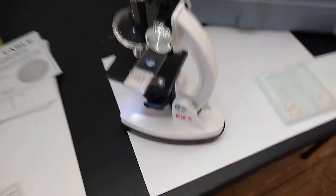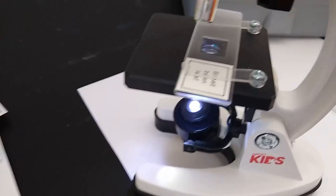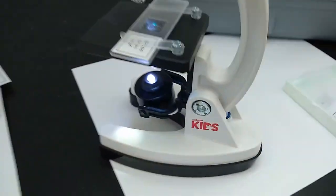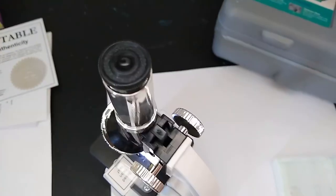So it comes with an instruction booklet where you can learn the parts of the microscope. Here's the microscope itself. Right now we have a slide in there of the broad bean leaf, and underneath this little thing just flips around to give a light so that you can see in through there.